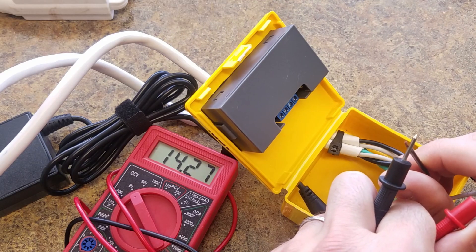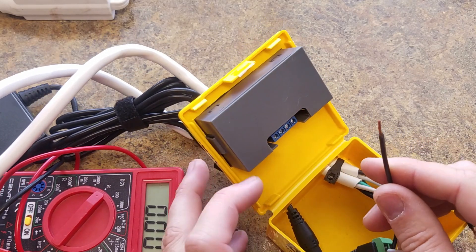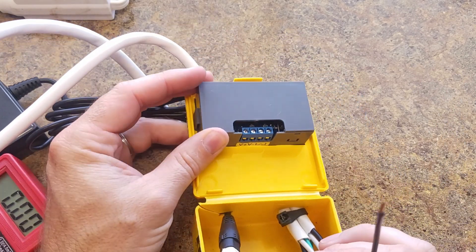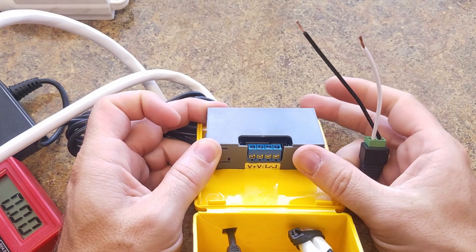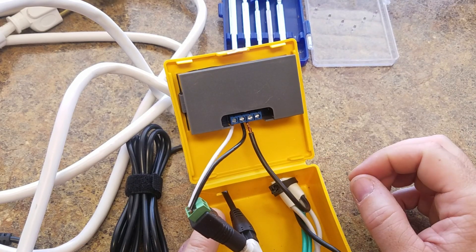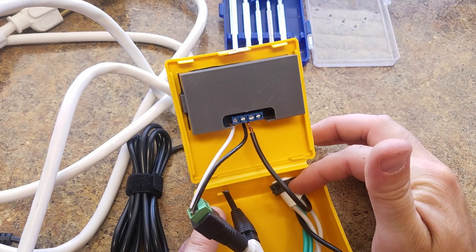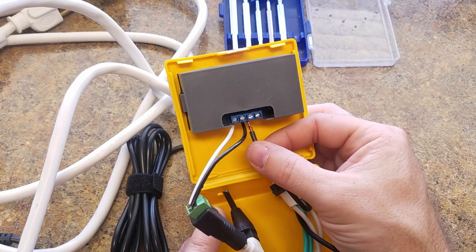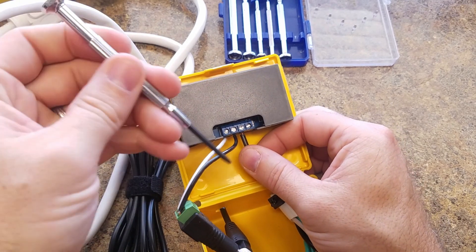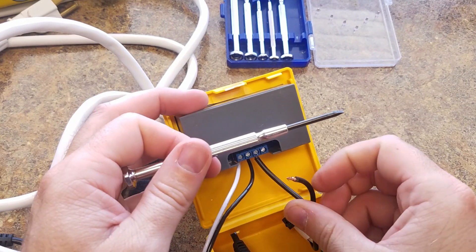Checking the voltage — 19 volts, polarity is right. Next we're going to put them into the module. You can see positive and negative clearly. We're going to finish wiring this up with our three-prong extension cord. The hot wire from the cord that plugs into the wall goes into the next slot, and the other end goes into the last slot.